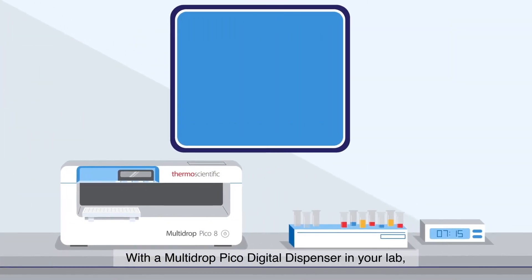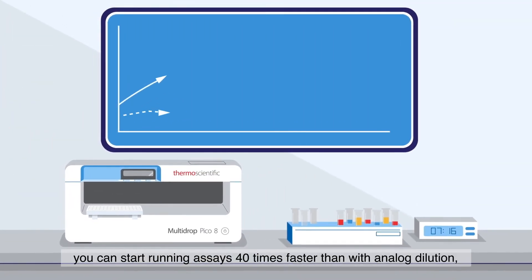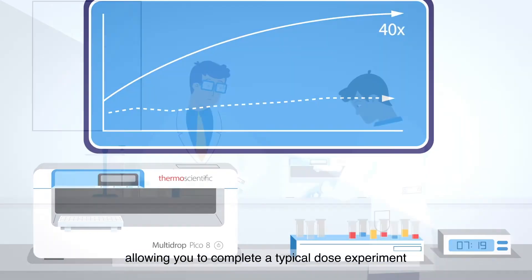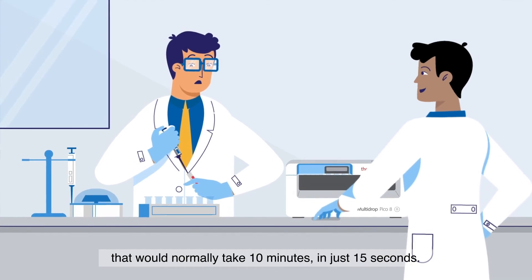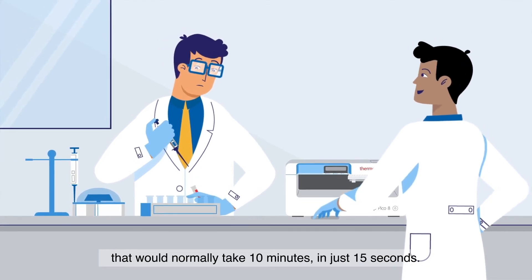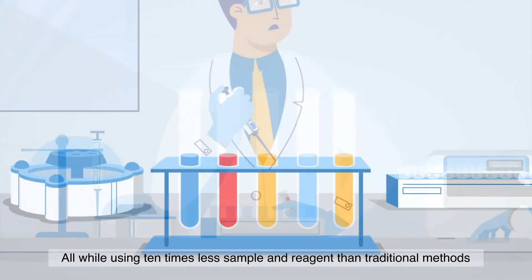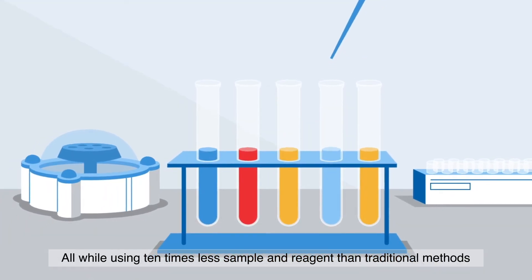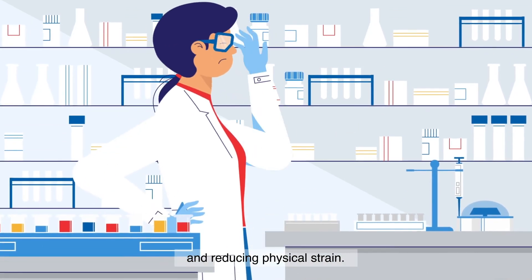With a Multi-Drop Pico Digital Dispenser in your lab, you can start running assays 40 times faster than with analog dilution, allowing you to complete a typical dose experiment that would normally take 10 minutes in just 15 seconds — all while using 10 times less sample and reagent than traditional methods.